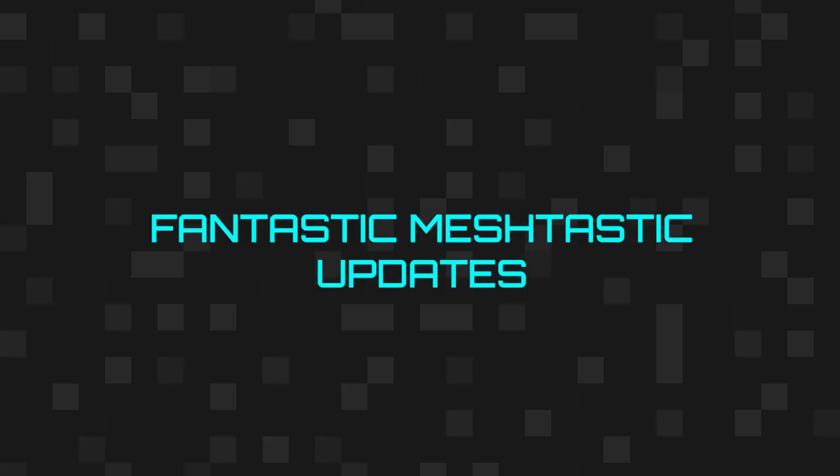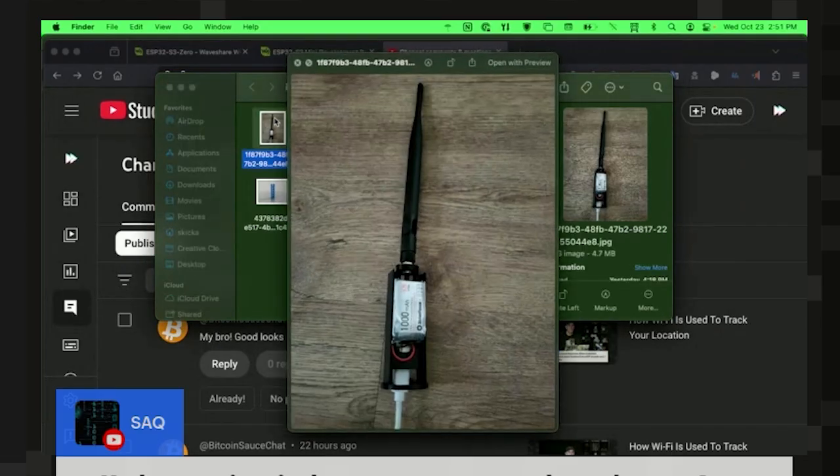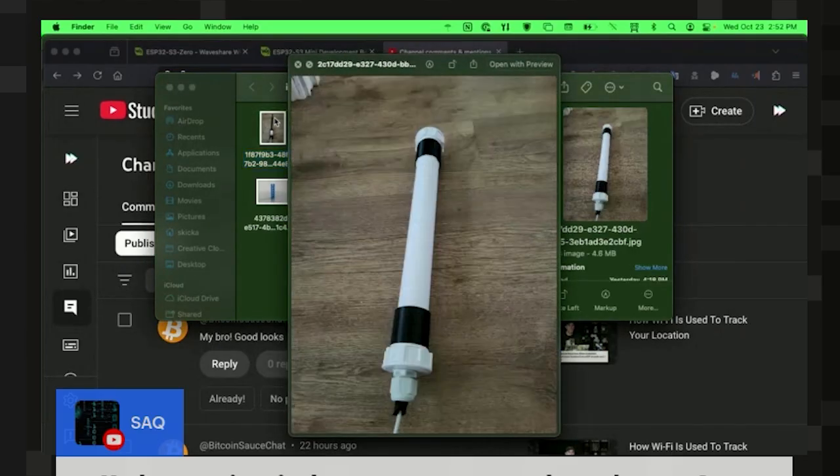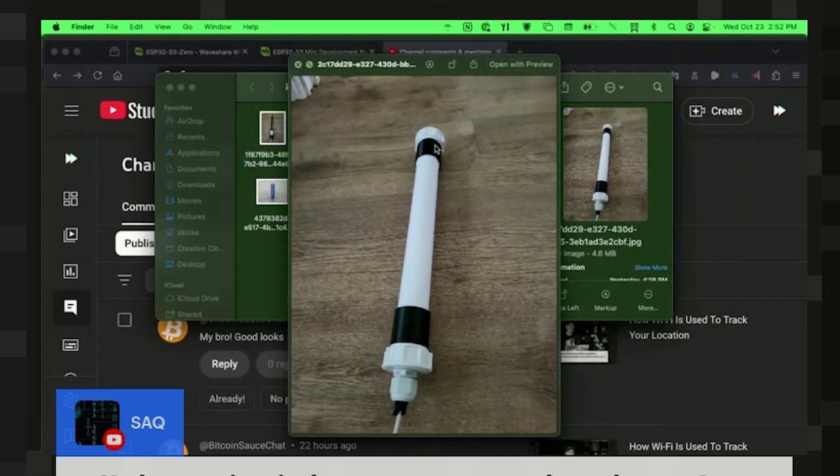I wanted to shout out some intriguing designs I found on Thingiverse for Meshtastic. I've been doing some hidden nodes where there's a 3D printed top that some of you said looked like a vacuum attachment — yes, it does. This design actually cuts a component out and, at the expense of looking honestly like a pipe bomb, eliminates the need for a non-standard top and lets you use a standard one-inch PVC pipe to conceal both a Meshtastic node and an antenna. The entire thing is integrated — it seems really clean.